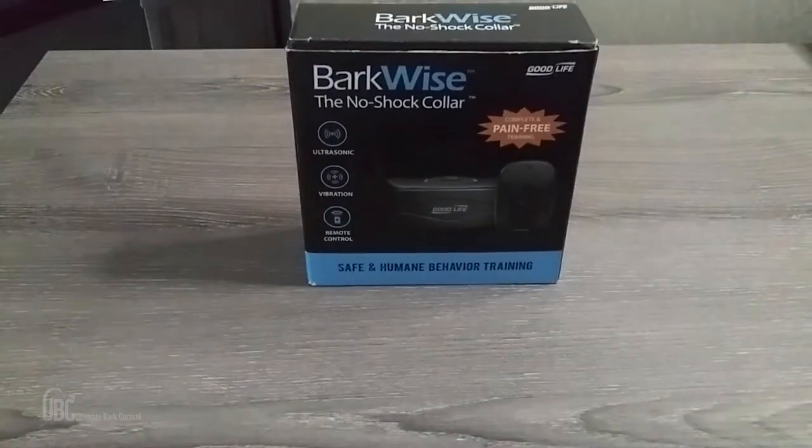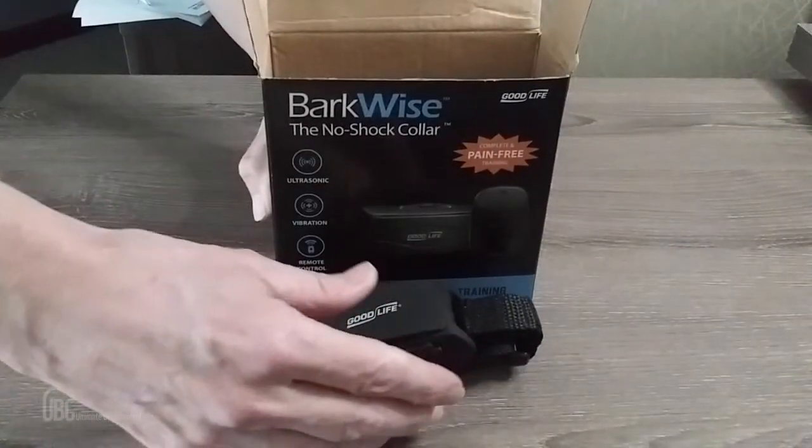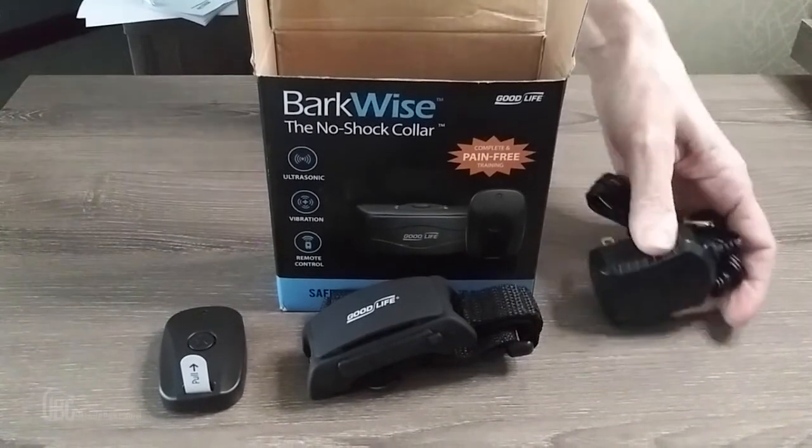The Barkwise Complete Collar comes to you in this box and these are the things that you will find inside: the Barkwise unit, the collar strap, the remote control, and a five-foot AC adapter.